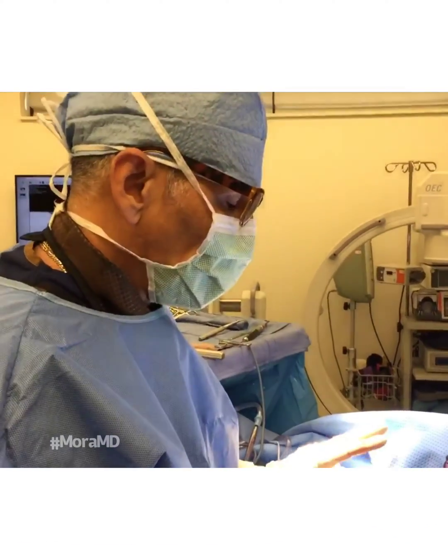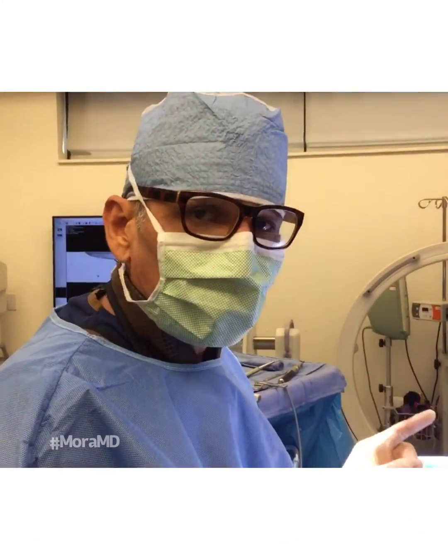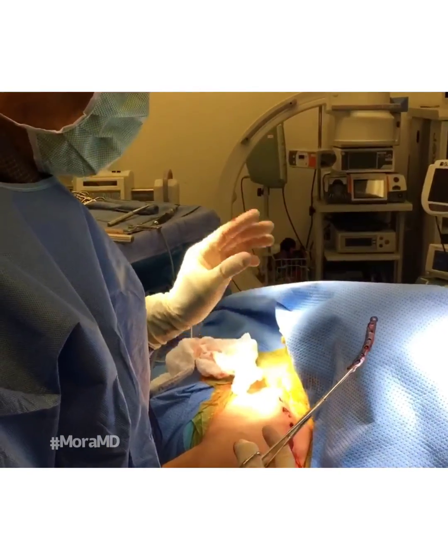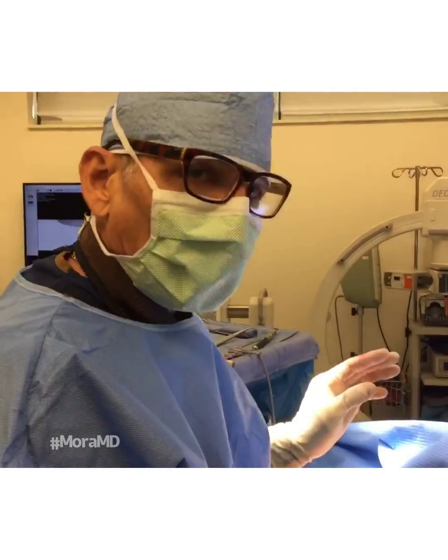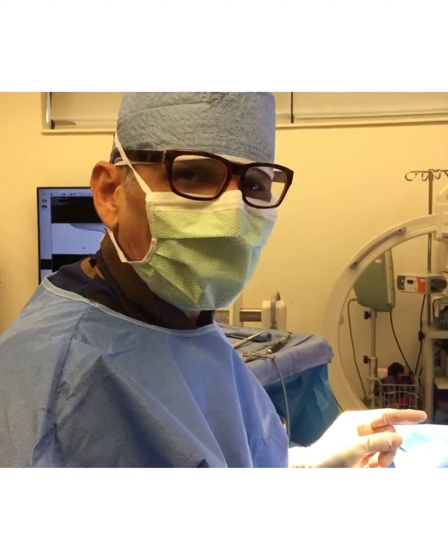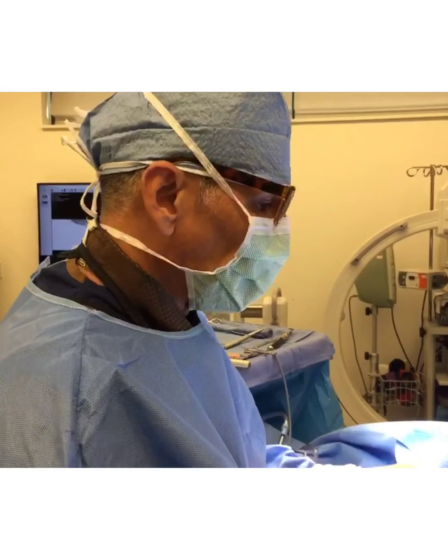Dr. Mora here, doing some hardware removal. It's not as easy as you think — screws break all the time. But fortunately for me, I'm used to working on old cars, so I know how to deal with these situations. You guys take care. Thank you so much.